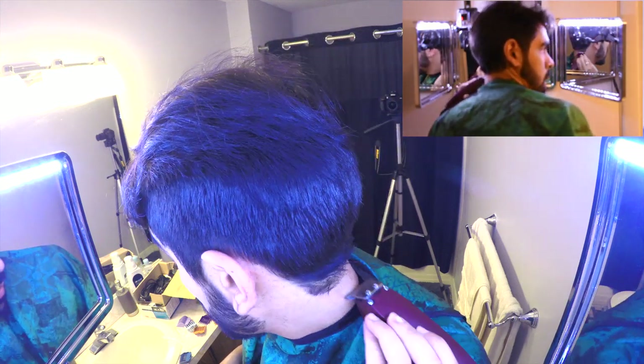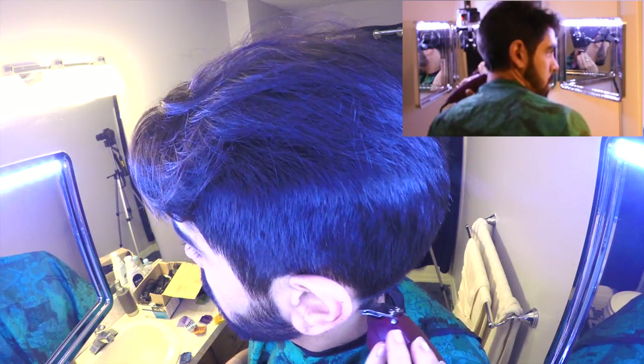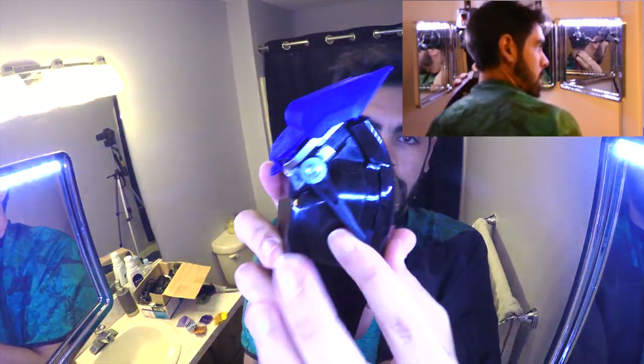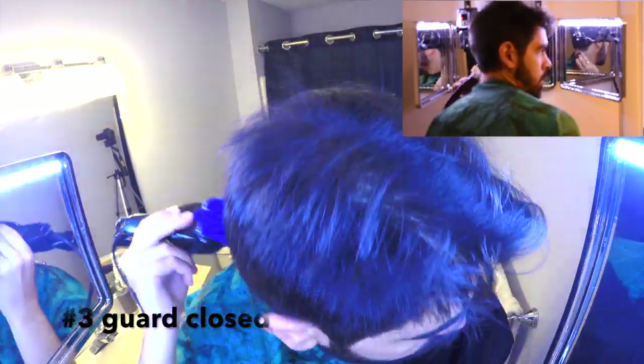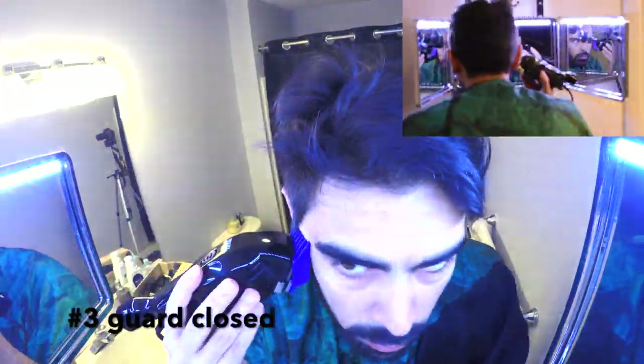Thanks to the clear view from this mirror, I noticed that as I'm doing this step there are some longer hairs — the number 4 didn't do the best job. So I took the number 3 in the closed position and went all alongside the bottom just to get rid of any longer hairs there.